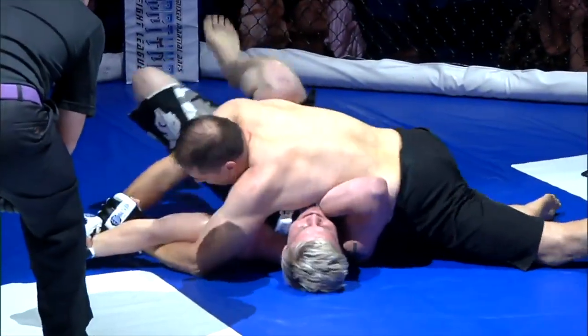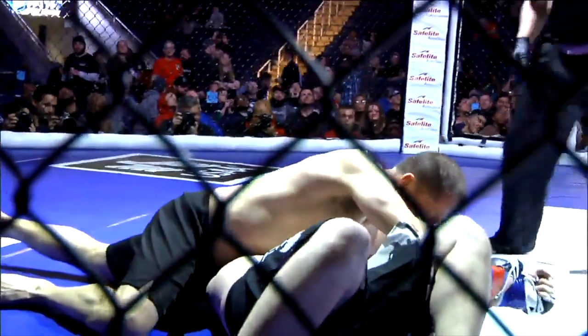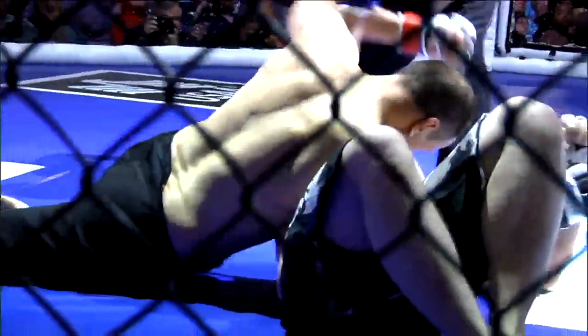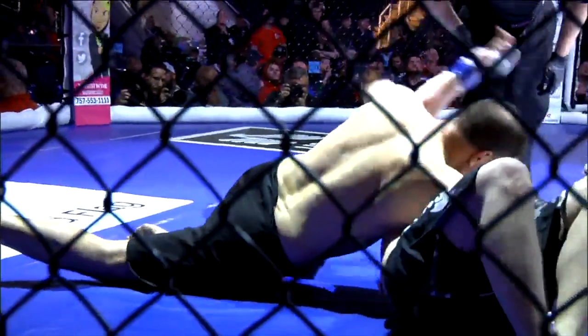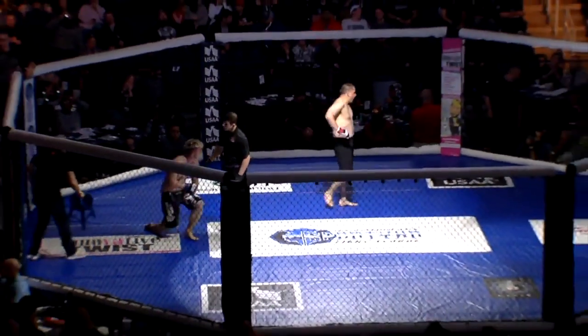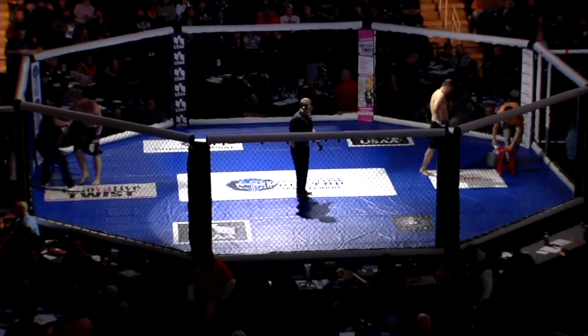Tremendous heart by Kirkland — there's no quitting this kid. The knees are scoring from the bottom, but his arm is in jeopardy. Ten seconds left. He's got to do something here in this next round if he gets out of this one, because we'll probably look at two rounds in the books for Hollister. Two rounds in the books — Hollister's up. He just has to survive the next round. That's truly a good decision.